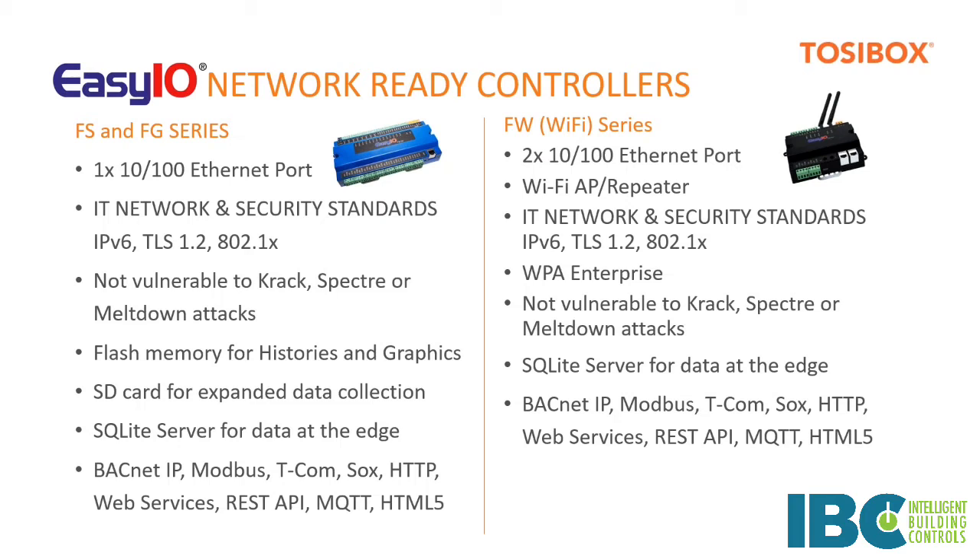The FS series, as you'll note on the slide, is not vulnerable to SPECTRE, Meltdown, or related attacks. So overall, if you have a solution that includes Tosybox and EasyIO, you should have a really solid security strategy.